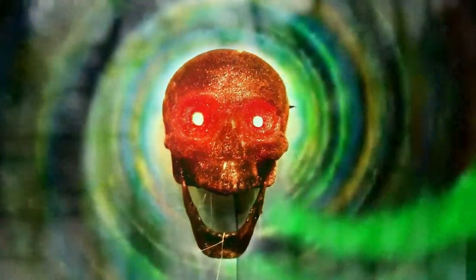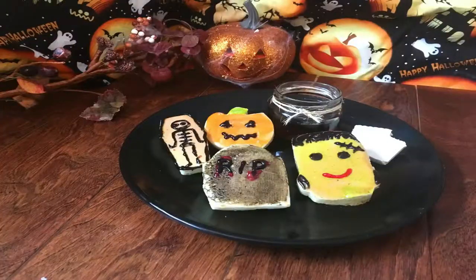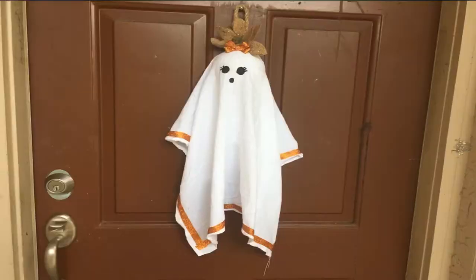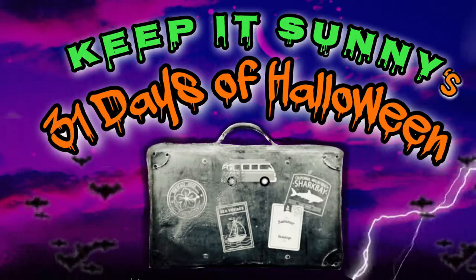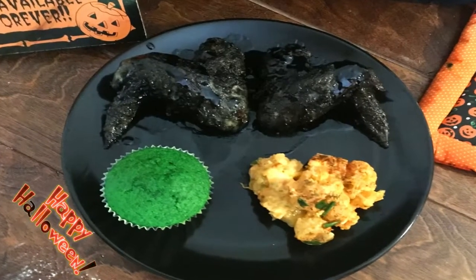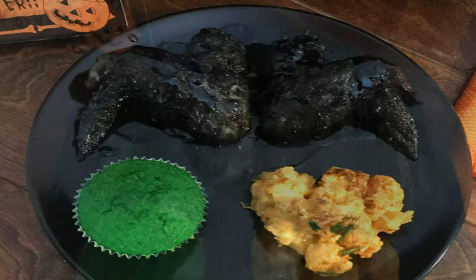Welcome to Keep It Sunny's 31 Days of Halloween. Welcome back — today we're going to be making crispy glazed fried bat wings, some autumn potato salad, and some moldy cornbread. These bat wings have a crispy skin and a sweet and sour glaze.